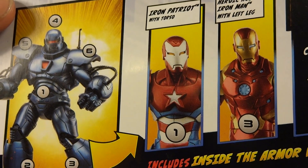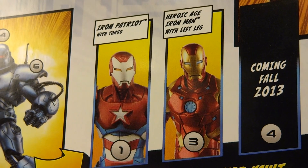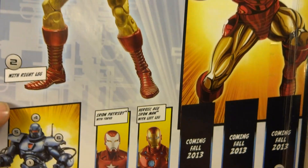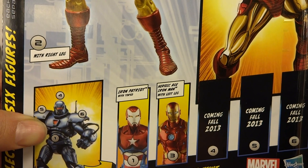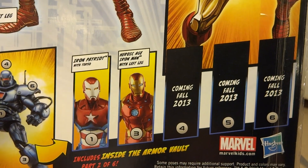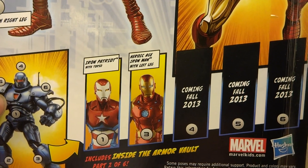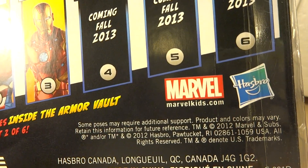We've got the Iron Patriot, who I've already reviewed. If you haven't seen that, please check it out. Next up we've got the Heroic Age Iron Man with the left leg. Coming fall 2013, we've got the other three figures in the series. I love the idea that Marvel Legends is doing an entire line based on Iron Man with the Build-A-Figure, and I really like that they've broken this series into two waves — it's great that we're not trying to buy six figures at once. So I thank you Marvel and Hasbro.